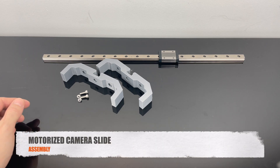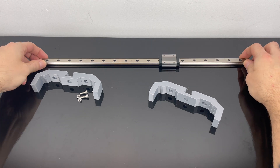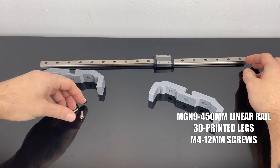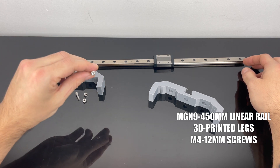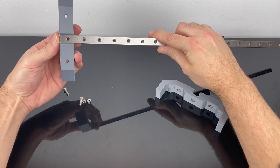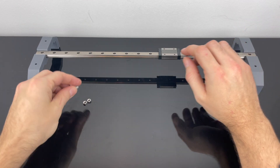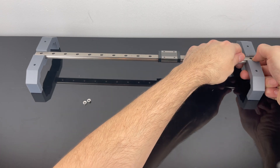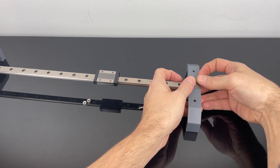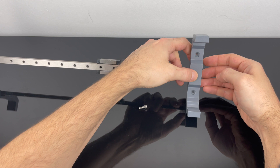This is the first part of the assembly. I have two 3D printed legs, the linear railing with the carriage — this is 450 millimeters — and I have two screws and two nuts, these are 12 millimeter screws. They're not the best fit but it works. You can see the grooves for the nuts just hold them in place.